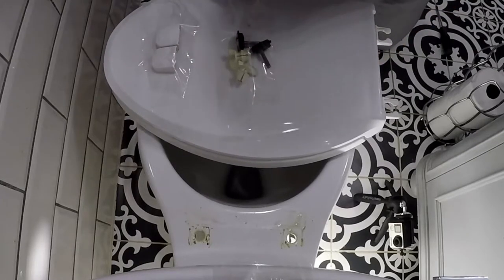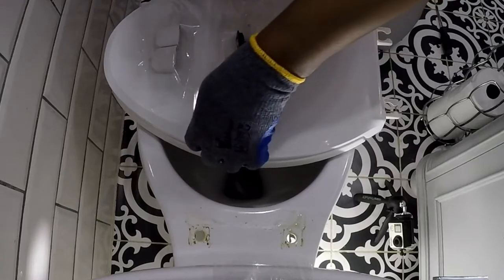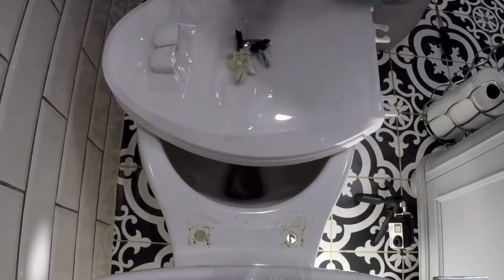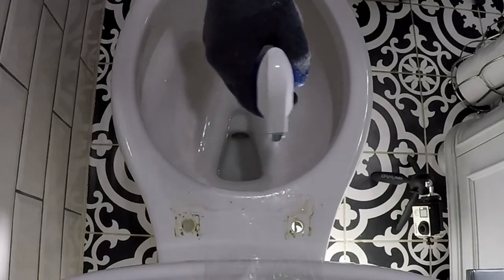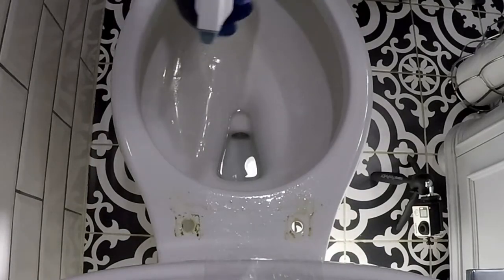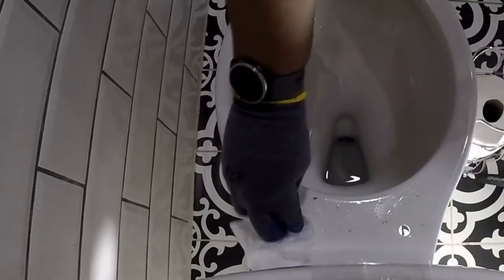A good practice is to secure the accompanying hardware to the old toilet seat. With the seat removed, it is an excellent time to clean the top portion of the bowl — these hard-to-reach places are now easily accessible.